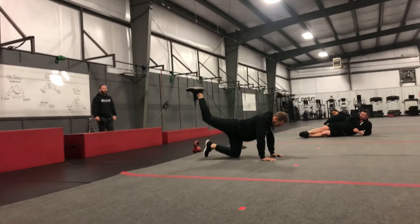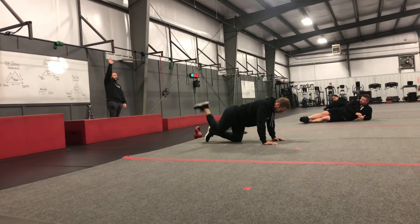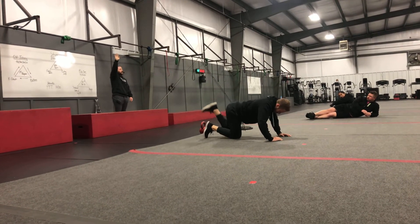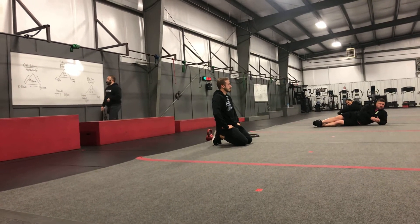Then we've got 10 mule kicks up to the sky. Dylan, show them what is not a mule kick — okay, that's not a mule kick. Mule kick up to the sky with your heel. 10 of all three of those on the left, 10 of all three of those on the right. Then we're going to go into 20 of all those on the left, 20 of all those on the right. Then you guys are warmed up and can pick your triangle to start.